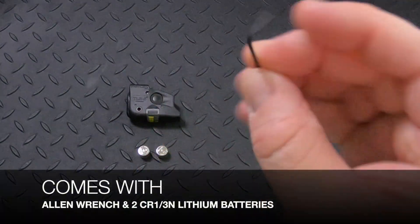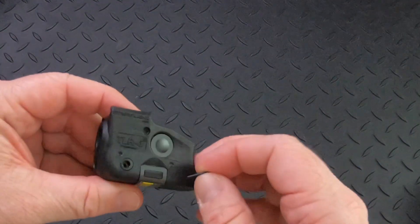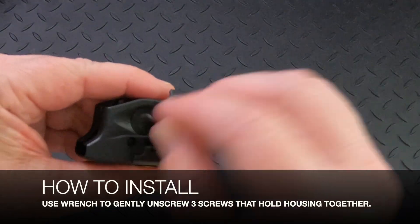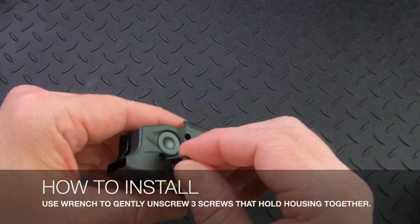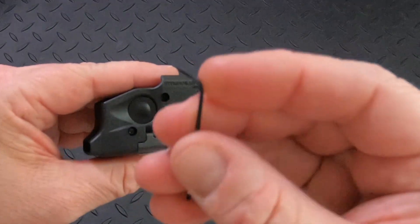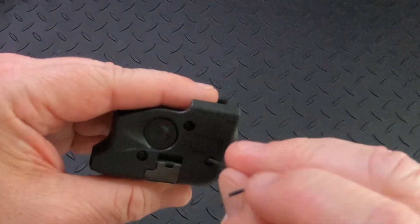It comes with an Allen wrench and that wrench is going to do a couple different things. First of all we are going to take the screws out of the housing — there's three of them. To save time we're not going to actually do this and put it on a gun, but please be careful with the screws and the wrench. It's easy to strip the wrench and it's easy to strip the screw heads.